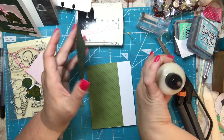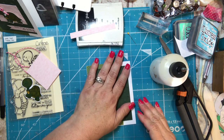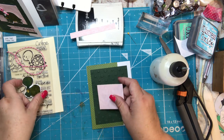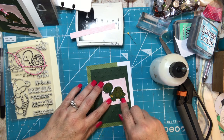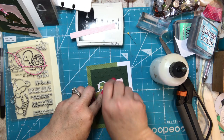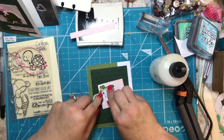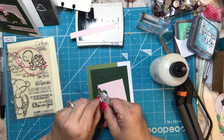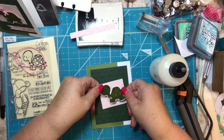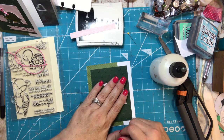I'm going to take the embossed sheet of cardstock and glue it right on top, centering it in the middle of the card. Then I'm going to pop-dot my turtle onto the pink piece — I just take a couple of my little foam squares and center the turtle in the middle of that rectangle.